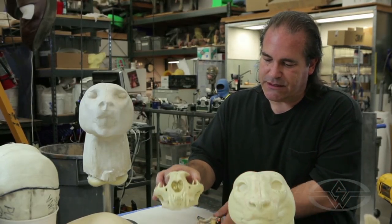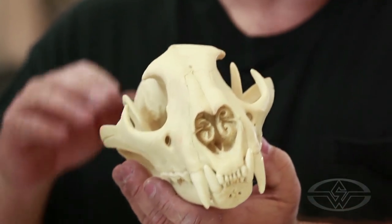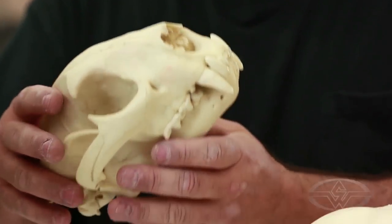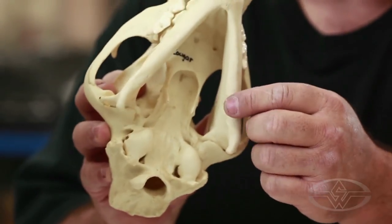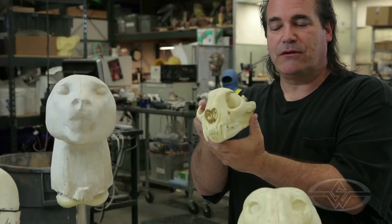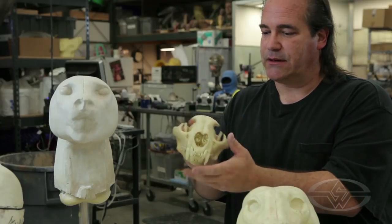Another reference we'll use is a replica of a puma skull that you can get from Bone Clones or a company like that. It says cougar right there — cougar, puma, catamount, mountain lion are all different words for the same animal. When we sculpted this guy, we used an actual replica skull inside to be sure that we had everything accurate and anatomically correct.